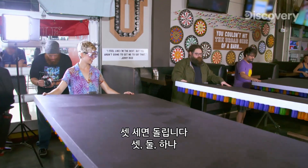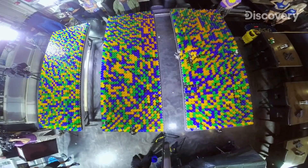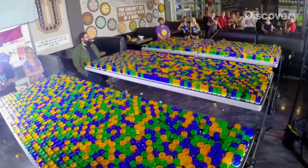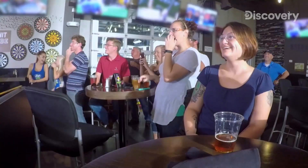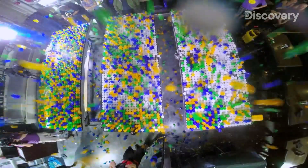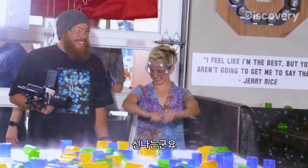On three. Three, two, one. Boy, that's a lot. This is wild. This is wild.